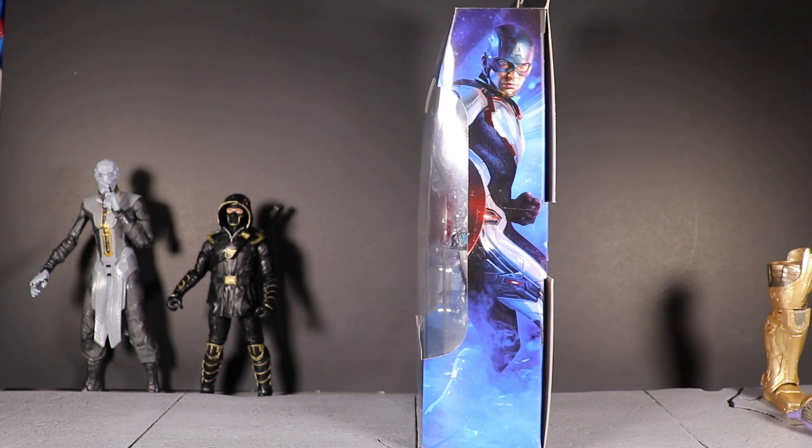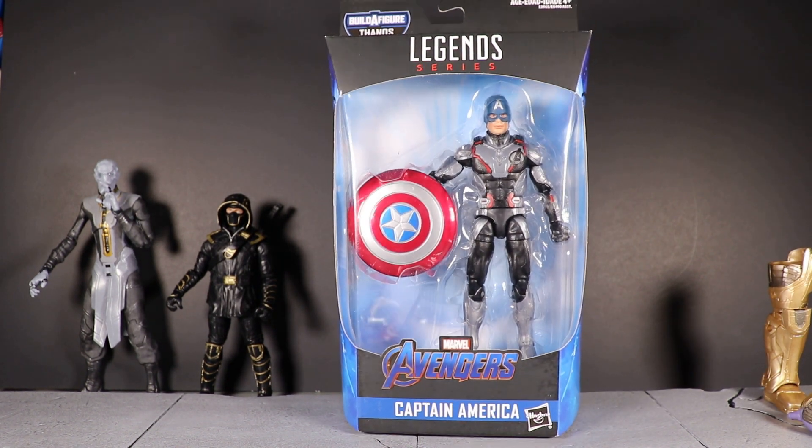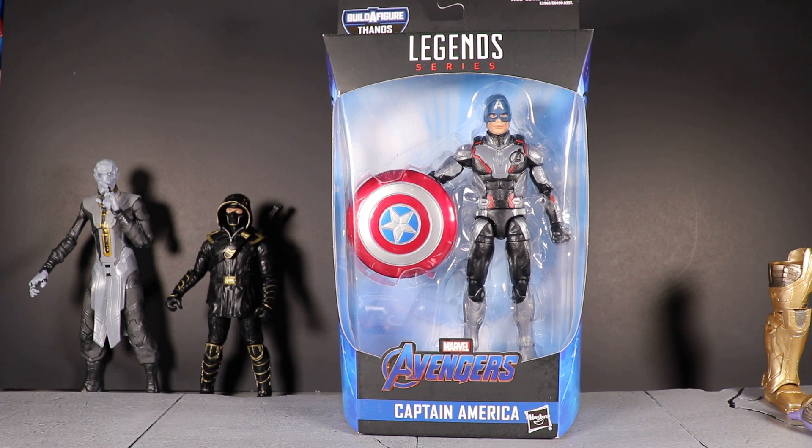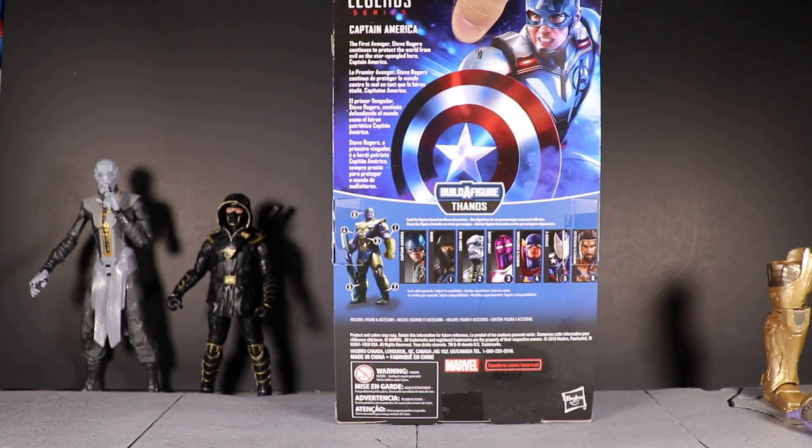Another thing is the quantum suits — we don't really know if they're quantum suits or space suits or whatever they are. In the latest trailer we know they're white, but the figure is a gray color. Early concept art is my assumption, unless maybe it changes in the movie. This kind of thing happens all the time with action figures and toys. It's nothing new — does it suck? Sure, but it is what it is.